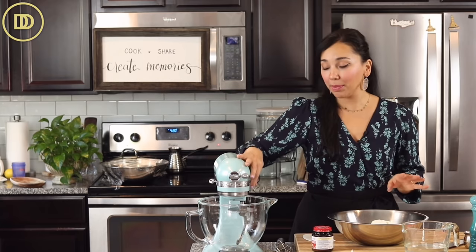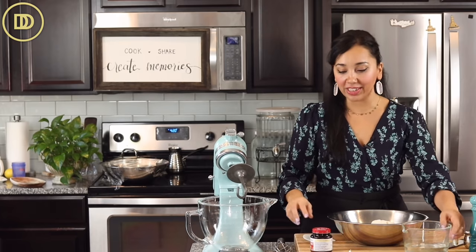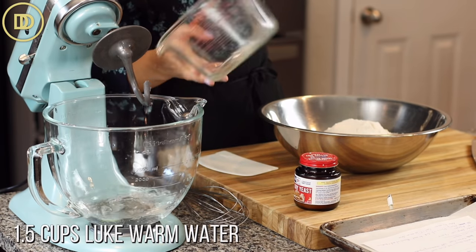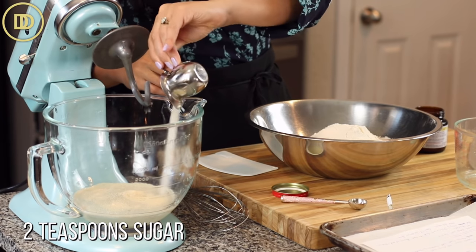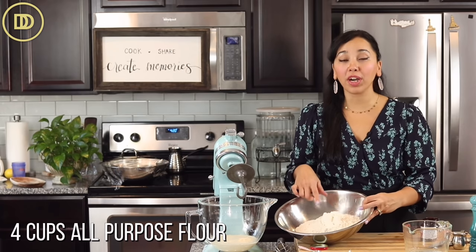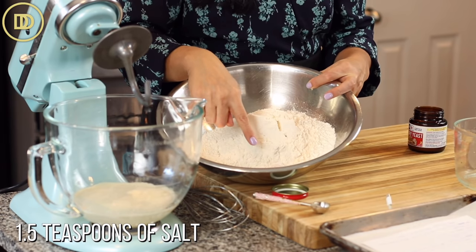I'm using my tabletop mixer because the crust — the pie crust — is basically bread, and it's my favorite bread recipe that I've used over and over again; it never fails. One and a half cups of lukewarm water, one and a half teaspoons of active dry yeast, two teaspoons of sugar. For the dry ingredients: four cups of all-purpose flour, that is 630 grams, and one and a half teaspoons of salt.